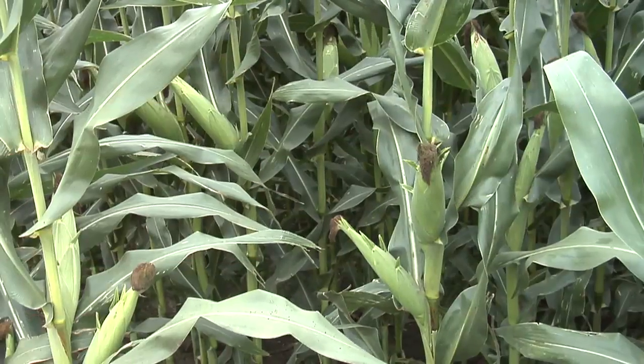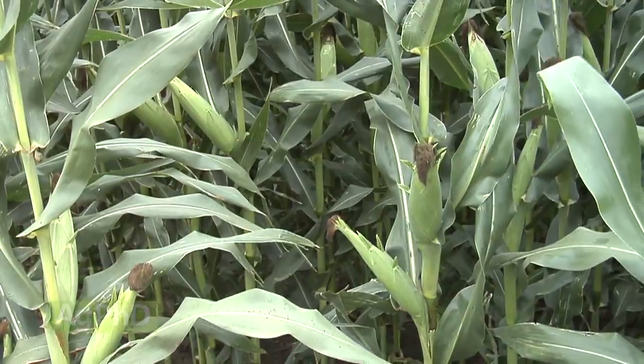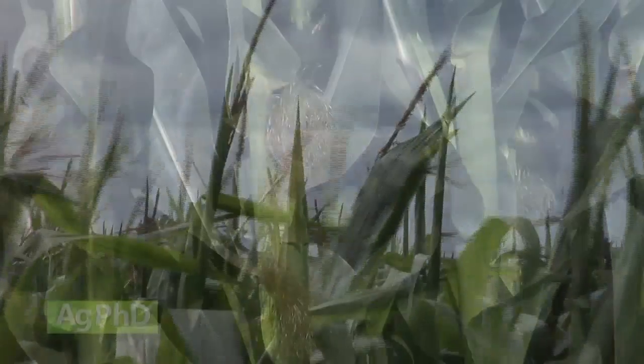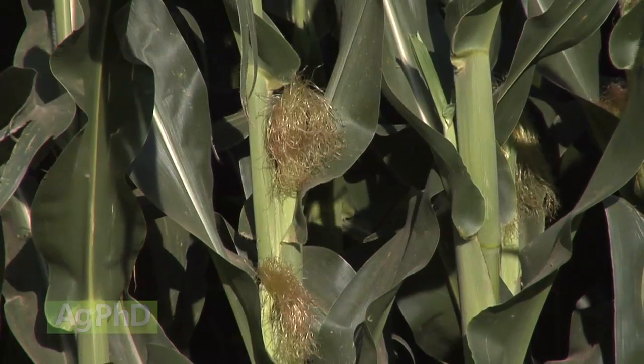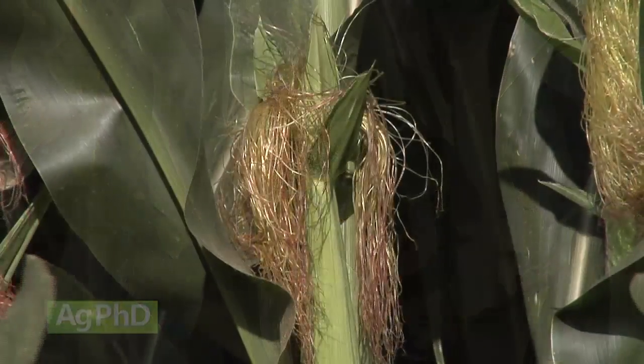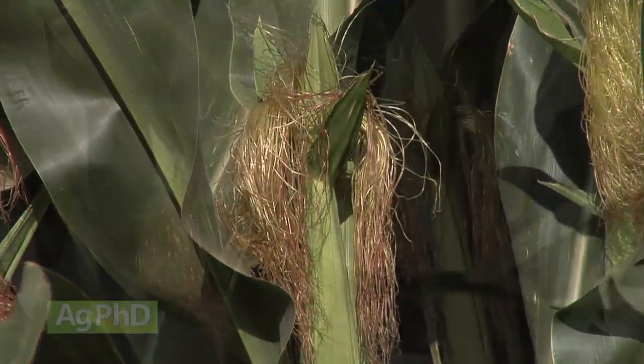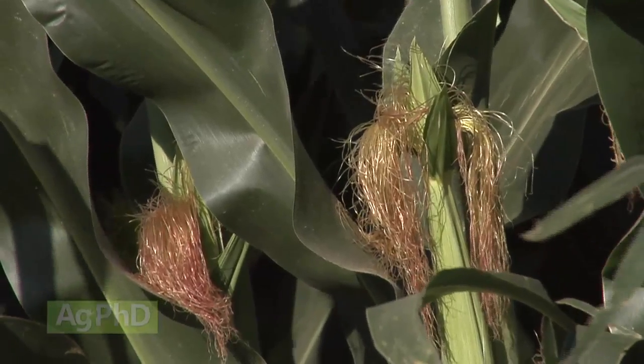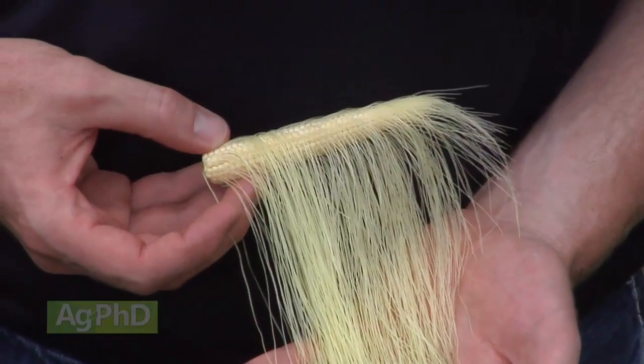When you look at a corn plant, you may not realize all the things that are going on, especially when we get to the reproductive stages. Once those tassels come out and now we hit R1, our reproductive stage 1, with silking, lots of things are going on inside the corn plant. When you think about those silks, each one of those silks is attached to an individual kernel.